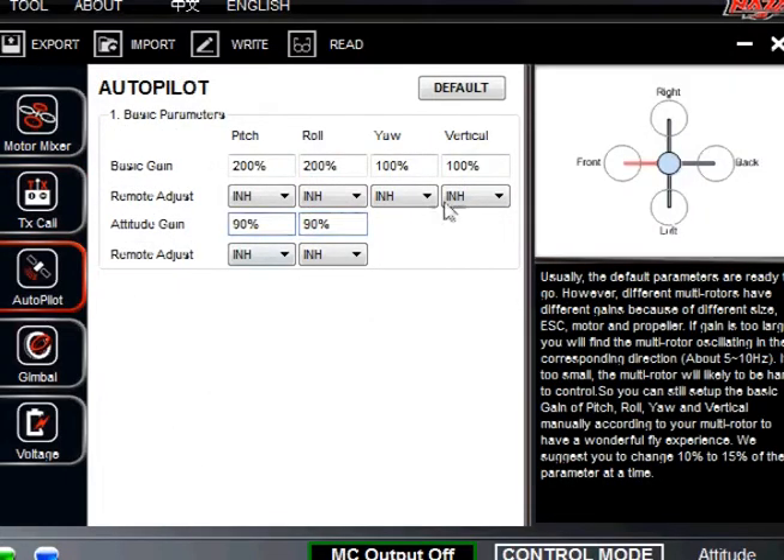For autopilot, start off by clicking default just to calibrate it. What we find works really well is to set your basic gain for pitch and roll at 200%, your yaw at 100%, and your vertical at 100%. For the 450 we also like to change the attitude gain down to 90% — it's just a little too aggressive at 100%. You're welcome to adjust these numbers, but when you do, change it 10% at a time for your safety so you can really see what's going on. When I first did this I had the vertical at 200% by mistake and it took off on me — it's just something you've got to be careful about. These numbers do affect how you set this up.